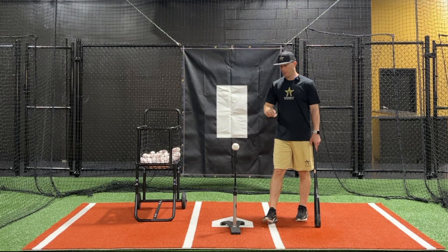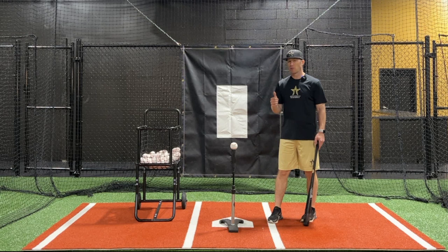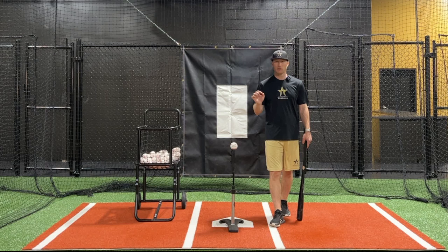It's easier said than done, but if you have the focus to take a consistently good BP day after day, it doesn't mean you're going to get great results on every swing. But there is an intent behind every swing — a laser-like focus for every single swing you take. If you can do that, you're going to be a much, much better hitter.